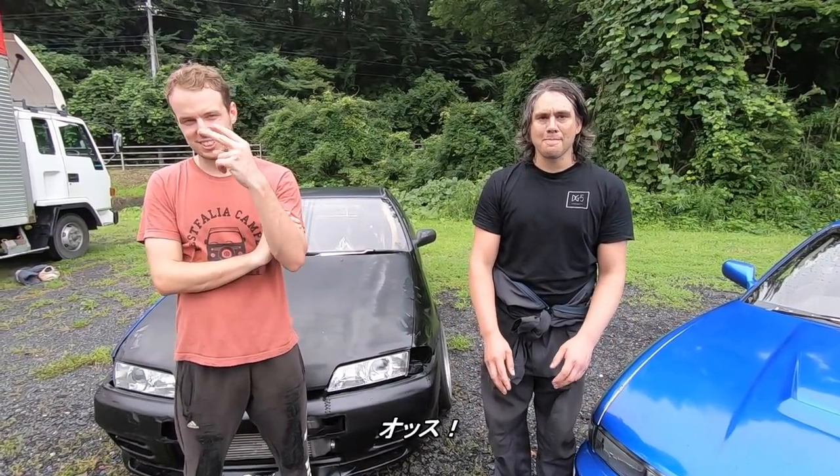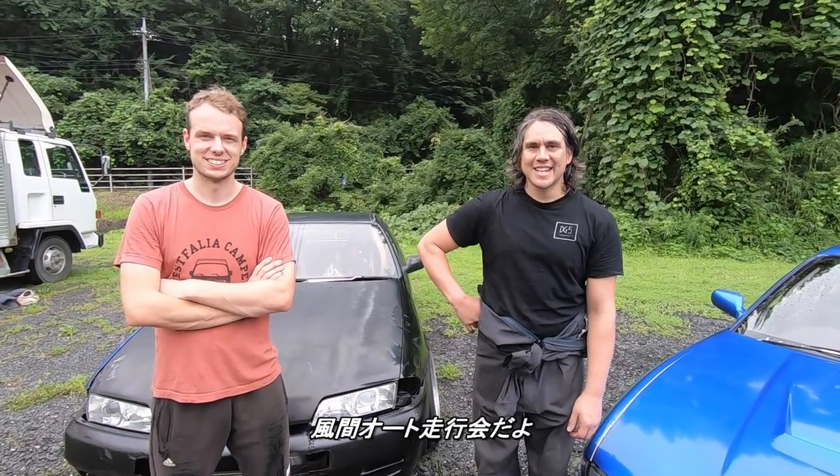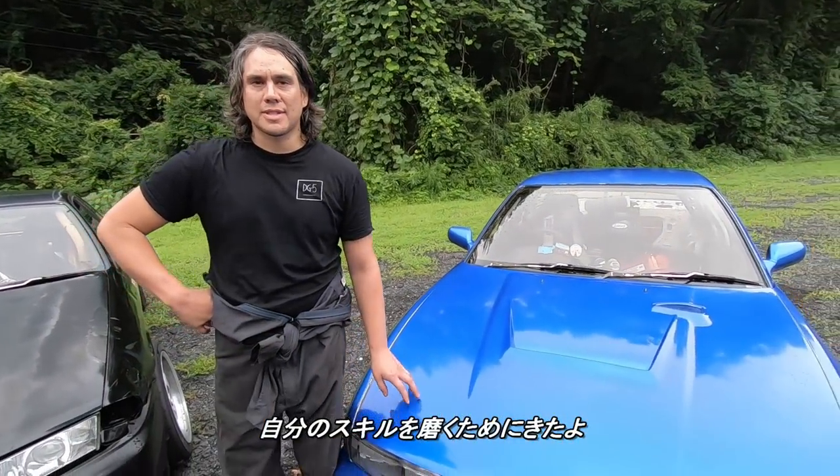What's up guys? What are you guys doing here? We're here for a bit of drifting at Nico Circuit. Can you guys introduce yourselves? I'm JT. I'm from New Zealand and I'm working at Power Vehicles as a mechanic and refining my skill.